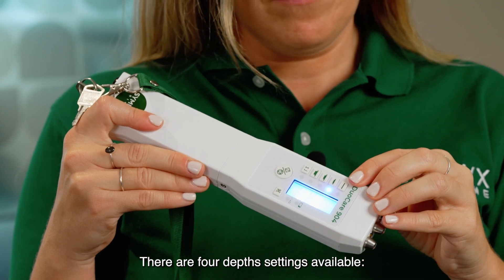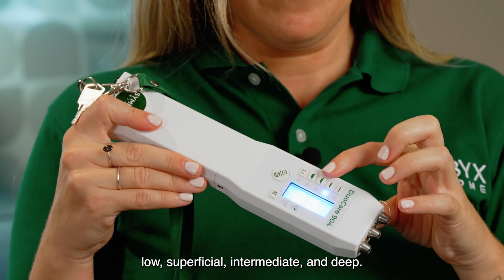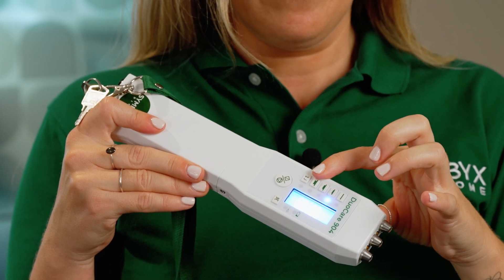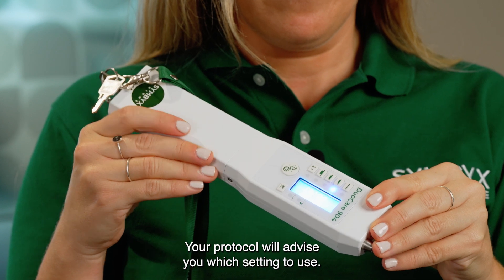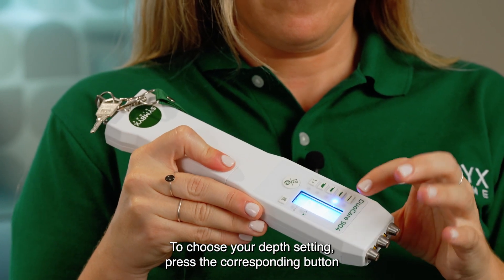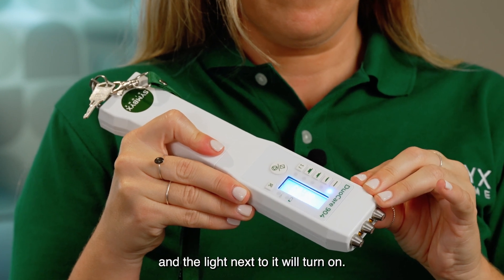There are four depth settings available: low, superficial, intermediate, and deep. Your protocol will advise you which setting to use. To choose your depth setting, press the corresponding button and the light next to it will turn on.